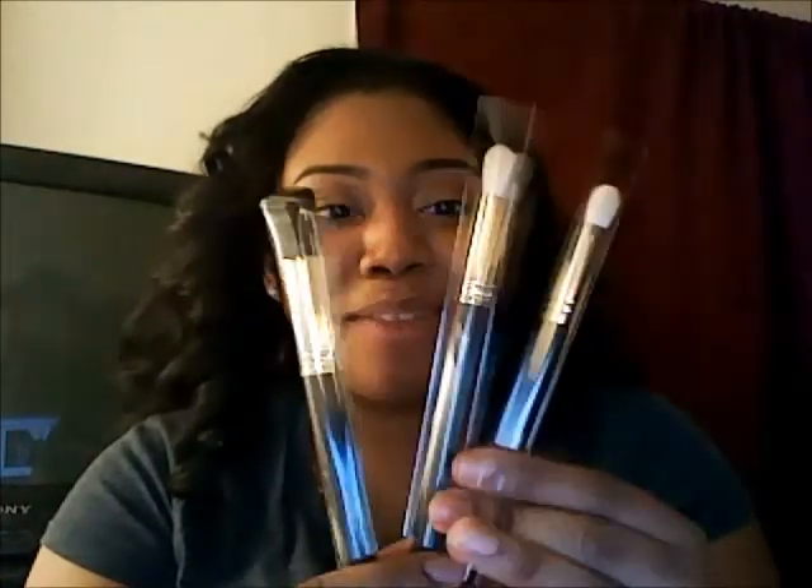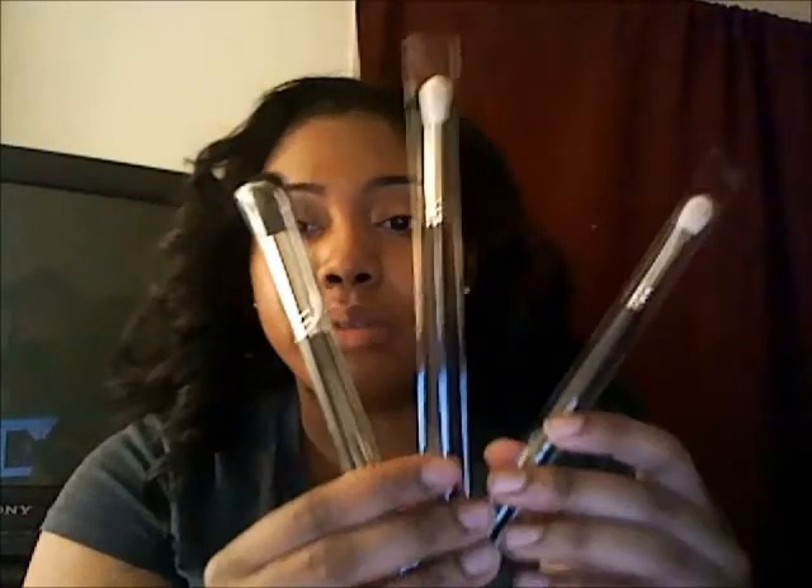Alright, are you ready for the brushes? Because I'm ready! These are my three brushes — oh my god, I am so happy right now. My total was $32 with a $10 coupon.